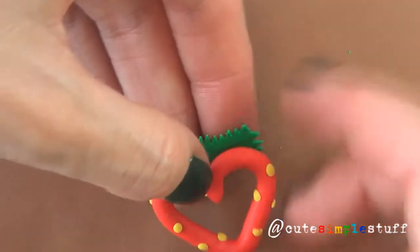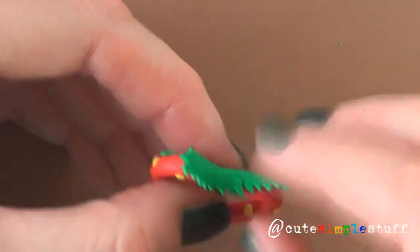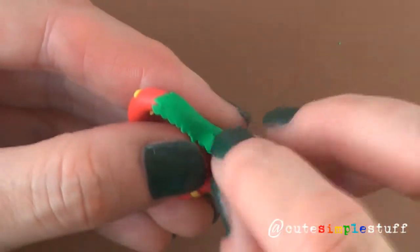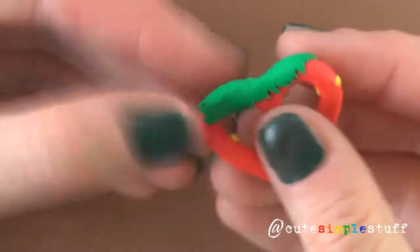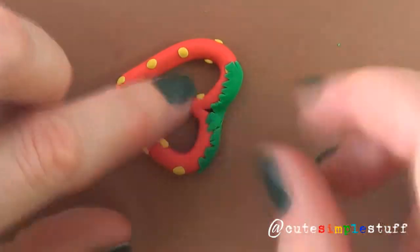Then you're going to put it on top and just start smoothing it with your fingers. Sometimes it breaks — this one actually broke as you can see, but it doesn't really matter. You can always go ahead and fix it with your fingers. Just stop whenever you're happy with what you have before we bake.